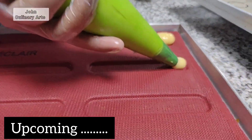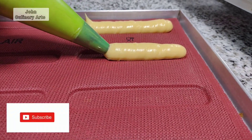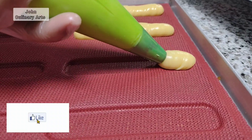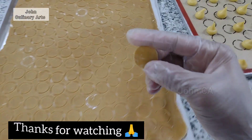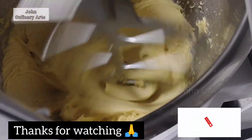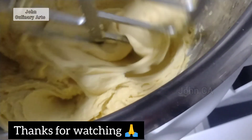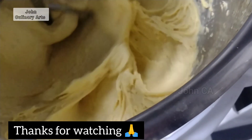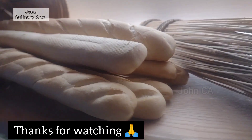If you have any doubts about baking, please comment in the comment box and I will reply to all comments. Please share it — it is very useful. I will send you a great video. Thanks for watching. Thank you. Bye!